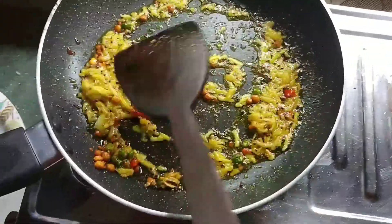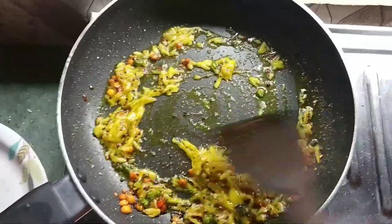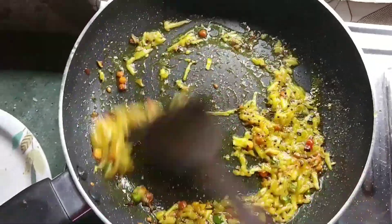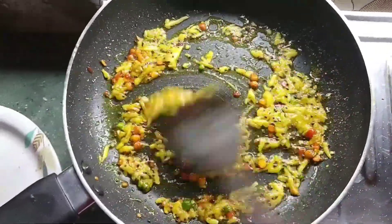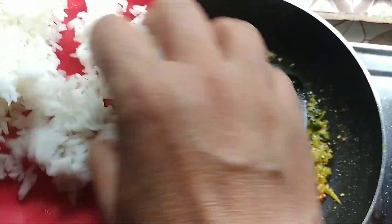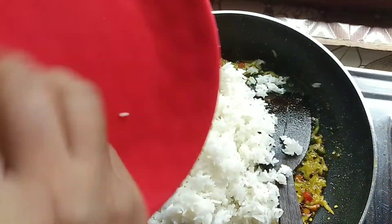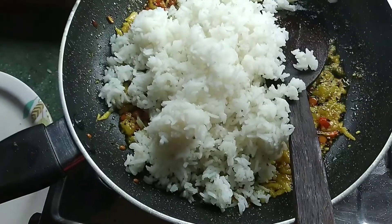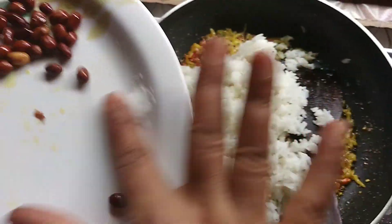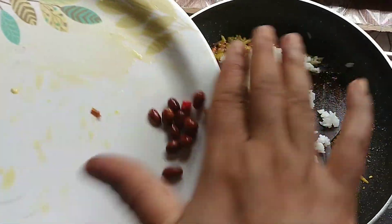The milk powder is a bit less than 40 minutes. Now I'm going to add a little bit of salt.